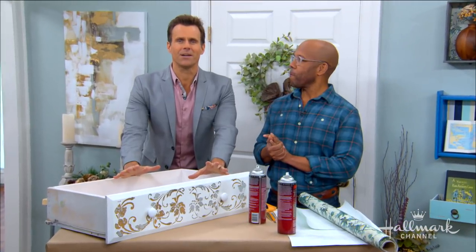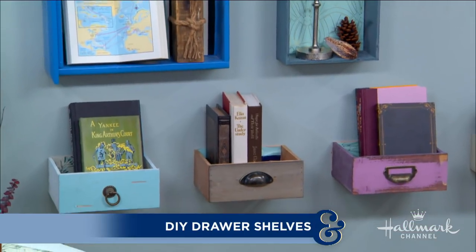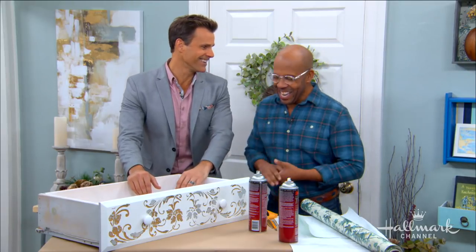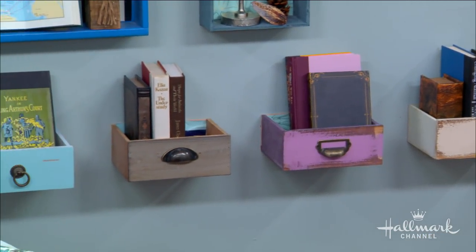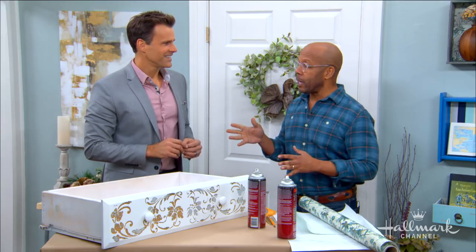Welcome back everyone. We're here with Ken who's showing us how to upcycle old dresser drawers into stunning one-of-a-kind shelving. This is an interesting one because Ken gets a lot of requests from clients who have big walls and want to know how to fill them up without spending a fortune, buying huge amounts of artwork, or getting custom-made shelves. This is a really chic, easy way to fill up that space without spending a lot of money.